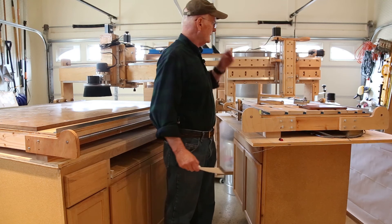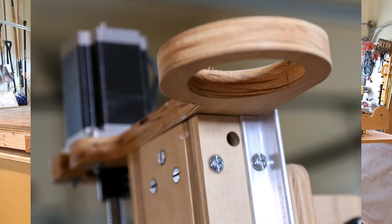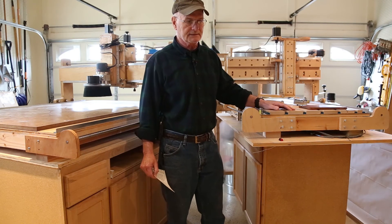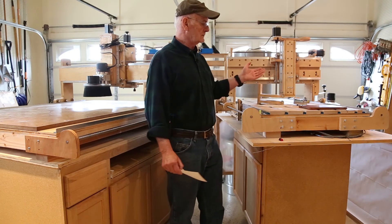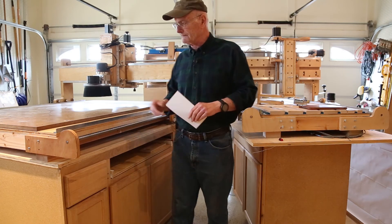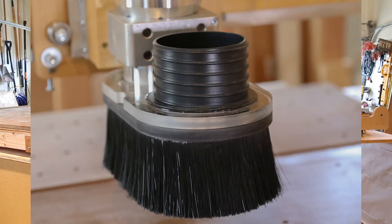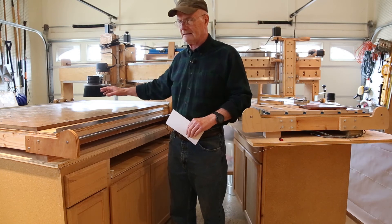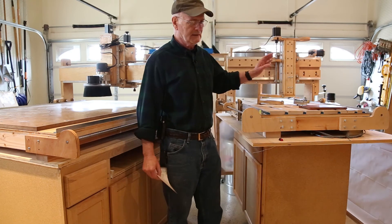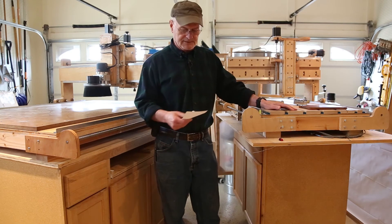On dust collection: the shoestring CNC came with a built-in two-and-a-quarter inch hose adapter, which kind of forced me to use two-and-a-quarter inch dust collection — the standard hose for a shop vac or similar. That was fine and it worked well, though getting a longer hose to fit was a pain. On the Gatton CNC, you're left to whatever kind of dust collection you want. I prefer four-inch hose dust collection because I've got a Jet dust collector and it works great. So it's nice to have that option on the Gatton.